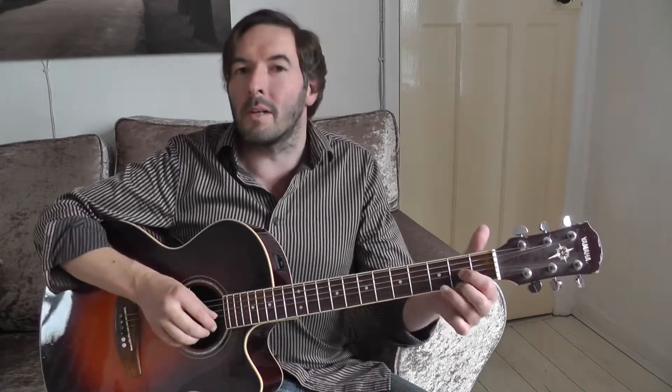Let's go to a G chord. My previous video shows a really simple one. There's a fuller version that goes first, second, and third finger. If you know it, let's play it together: one, two, three, four.